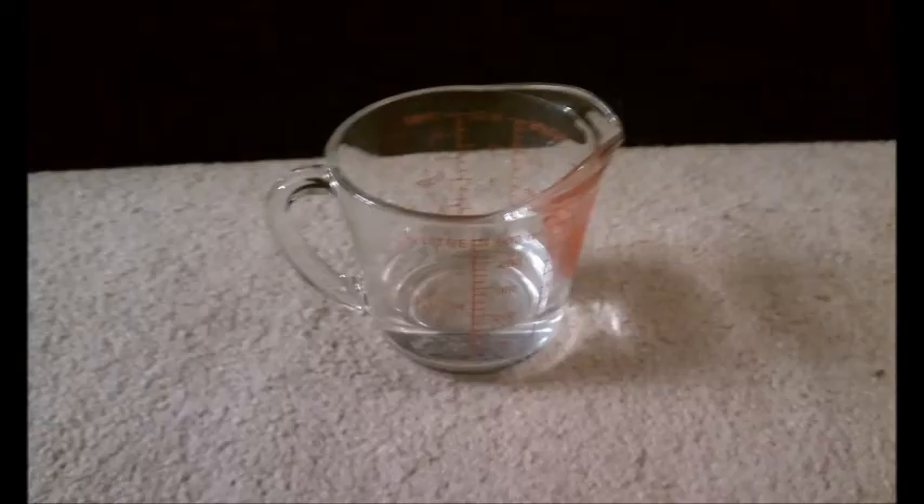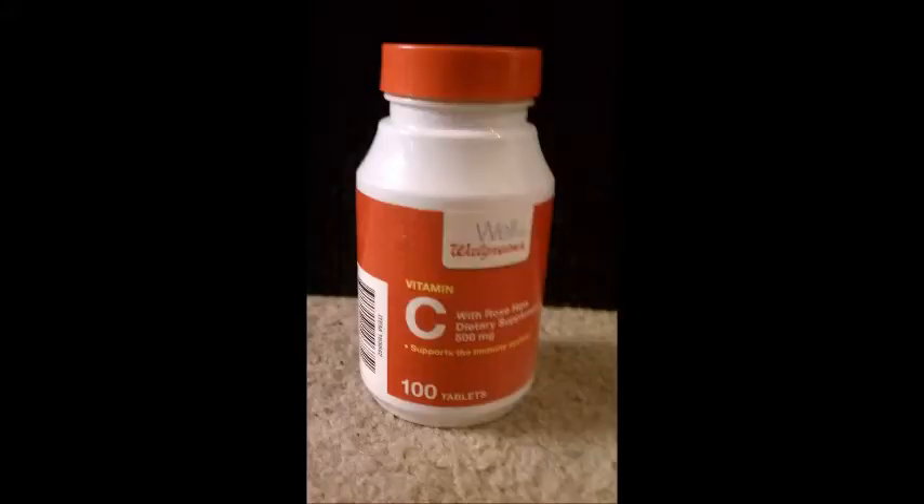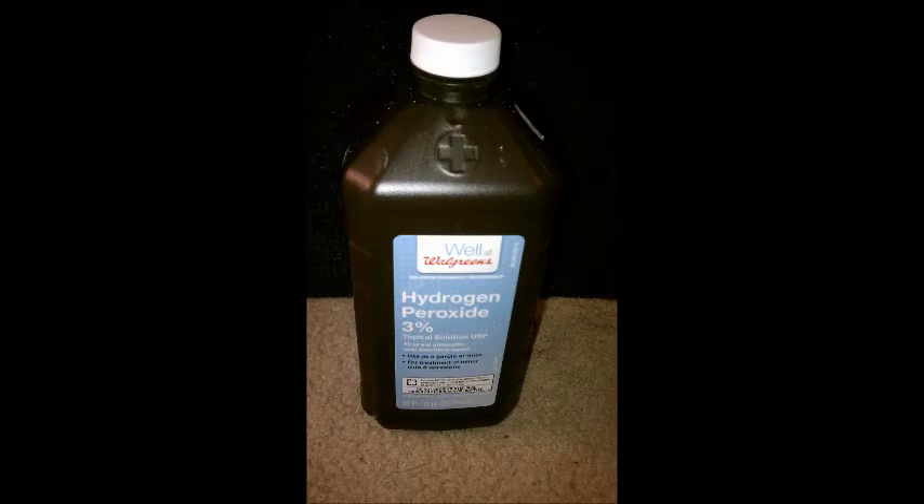For this iodine clock reaction, you will need 180 milliliters of warm water, 5 milliliters of iodine, 1,000 milligrams of vitamin C, 15 milliliters of hydrogen peroxide, and 2.5 milliliters of cornstarch.